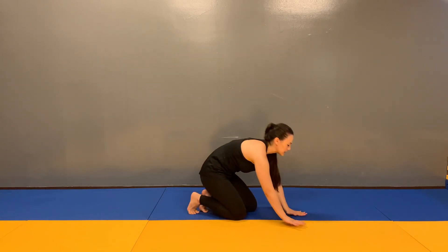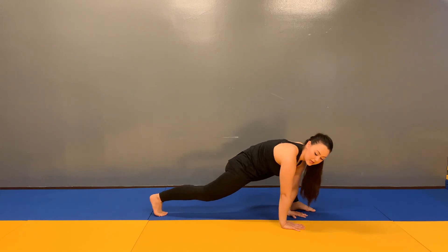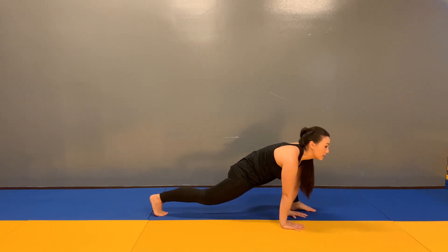Lizard stretch. Placing our hands on the floor and stepping one foot out on the outside of the hands and popping the back knee up, sinking our hips down as we stretch out the hip flexor.